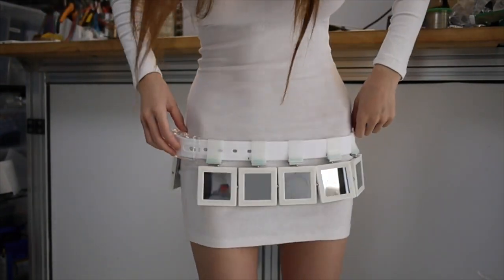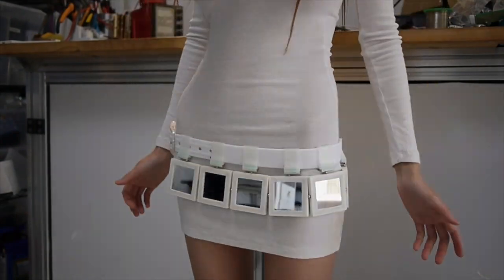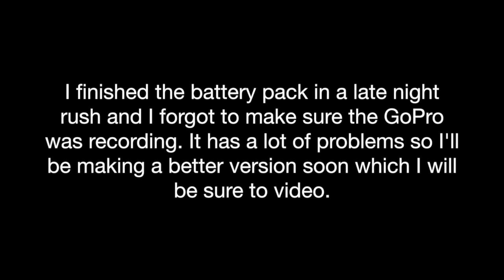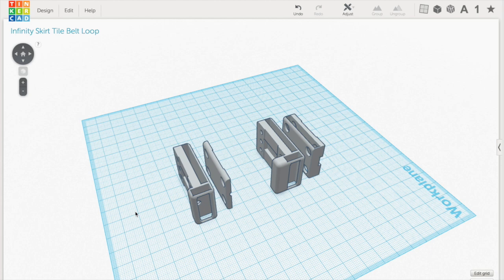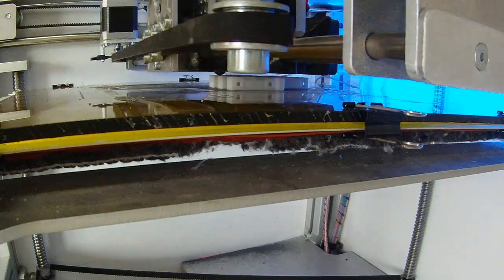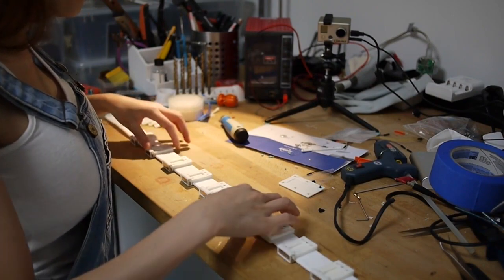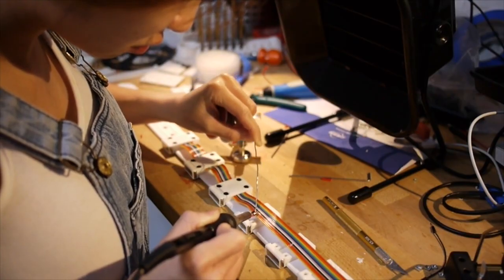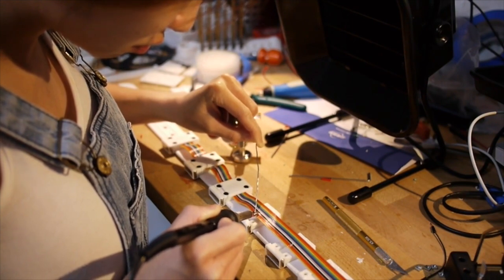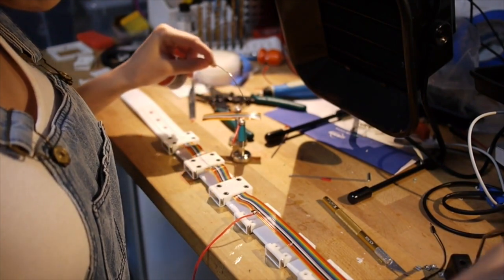It looks like I need around 10 tiles plus the battery pack. The boundaries are in position. Now I just have to wipe them off.